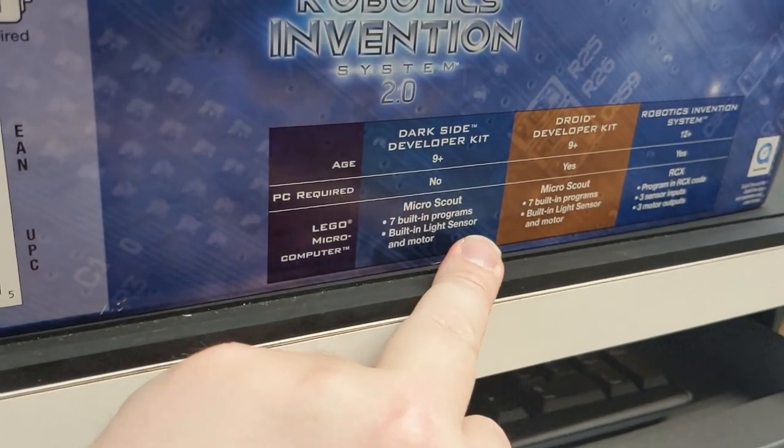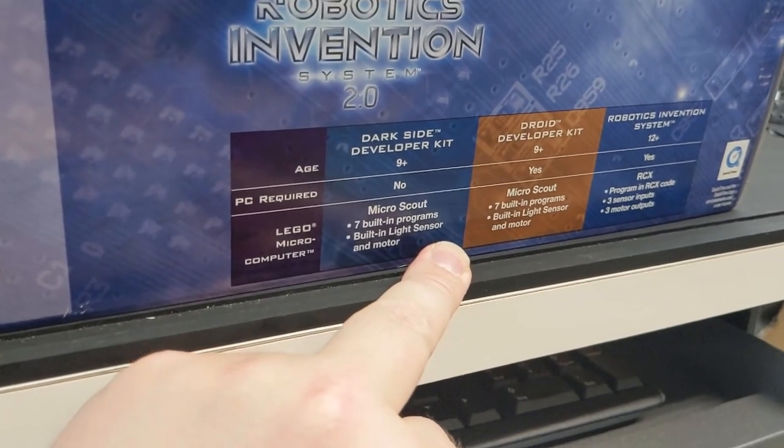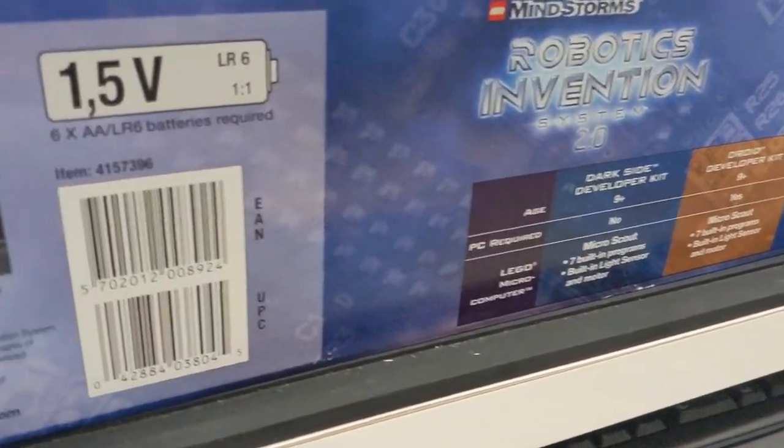These are both the Micro Scout sets. This doesn't even show the Robotics Discovery Set, which could be programmed later.